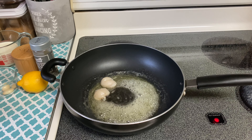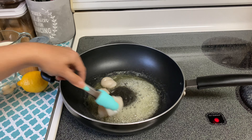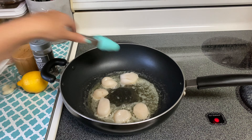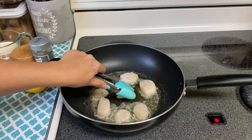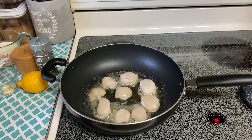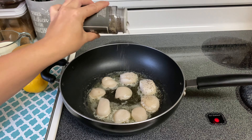Once my butter had completely melted, I went ahead and added in my scallops one by one. To sear your scallops, you want to make sure your pan is really nice and hot. Also, you want to make sure you're not moving your scallops around — just let them get golden brown on each side. Don't crowd your skillet, because crowding will bring the temperature of the oil and butter down, and you don't want that.